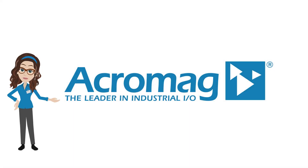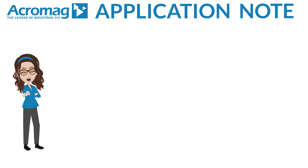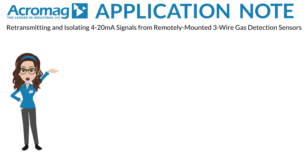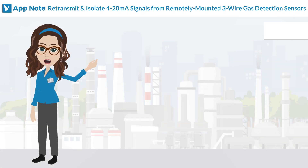If you enjoy this video, be sure to like and share it and subscribe to our channel to get the latest from Acromag. I'm Acromaggy, here to present another Acromag application note video: how to retransmit and isolate 4 to 20 milliampere signals from remotely mounted three-wire gas detection sensors. Let's take a look at the details.